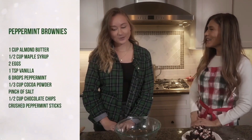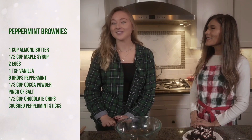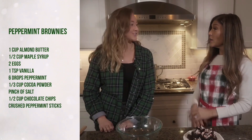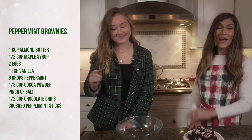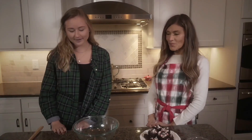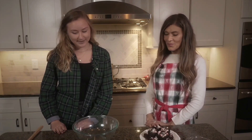We are gonna make peppermint brownies. This is one of my favorite Christmas recipes — it's really easy, there's not a lot of ingredients, and they're flourless too, so they're naturally gluten-free. Yeah, a little bit of a healthier recipe but super tasty.